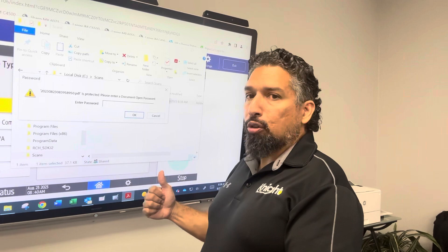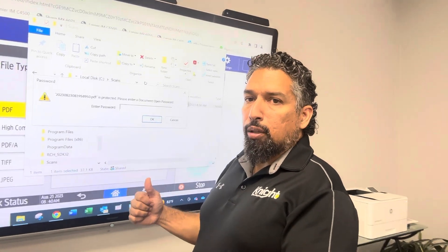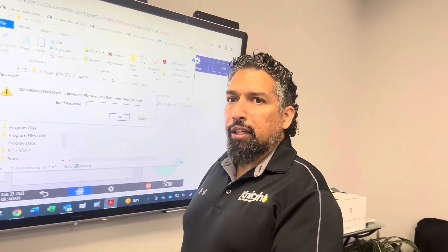This is how you make an encrypted PDF scan on your RICO copier. Thanks for watching.